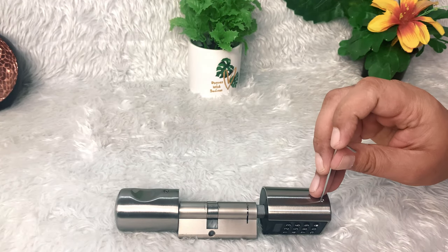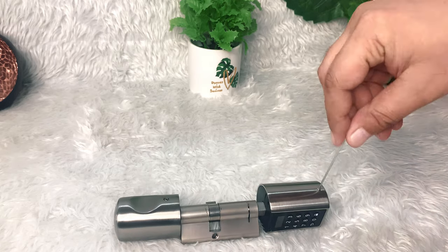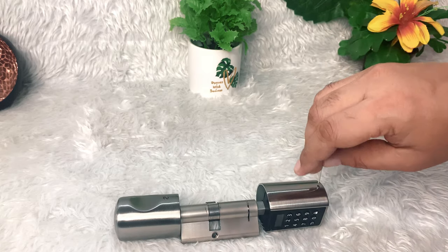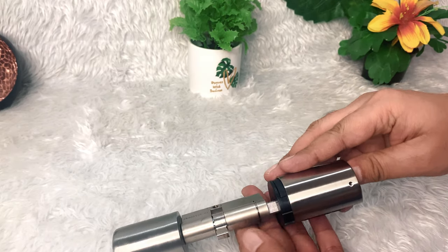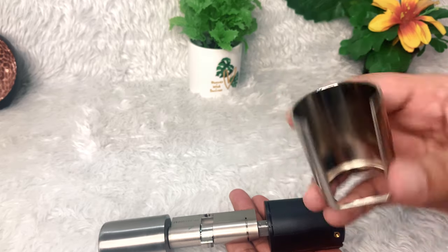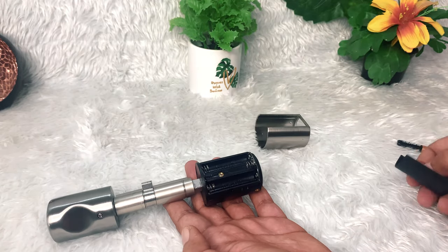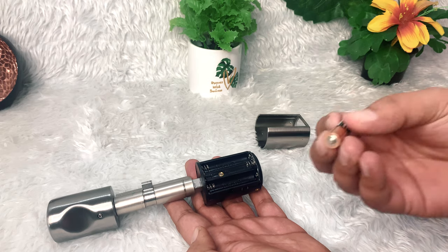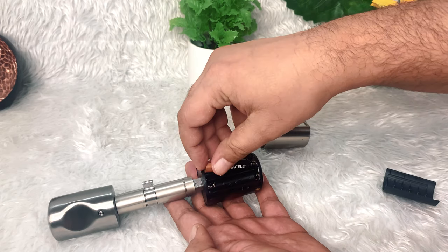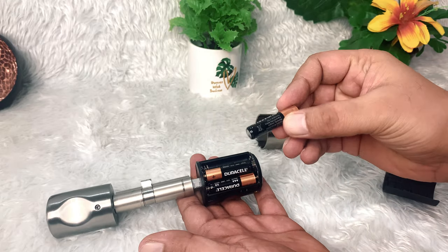There you'll find a screw hole, and you can open it using the screw opener which is available in the box. Remove the handle case from the keypad — I love the build quality of the zinc alloy handle case. Open and remove the battery case; there are three battery cell slots. We need to insert three AAA size batteries, which are not included in the box.